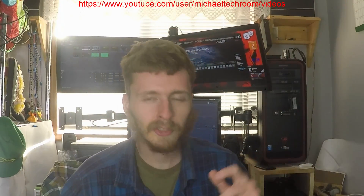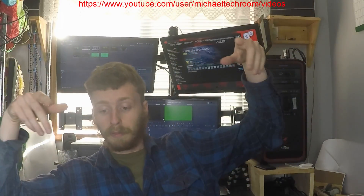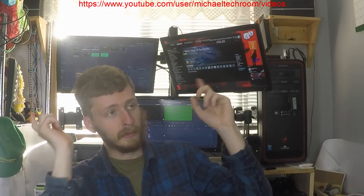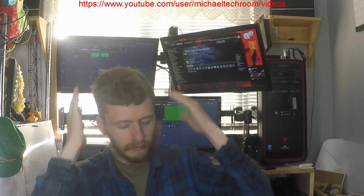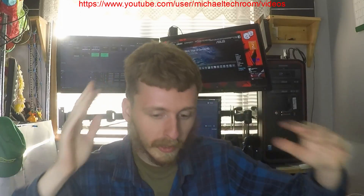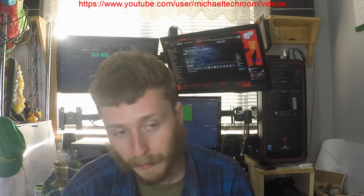So after the intro — I don't put it on my other channel, I only put it on the Microtech Room, not channel number two. Anyway, screw that. Let's see what I got, or let's see what I ordered from Amazon.